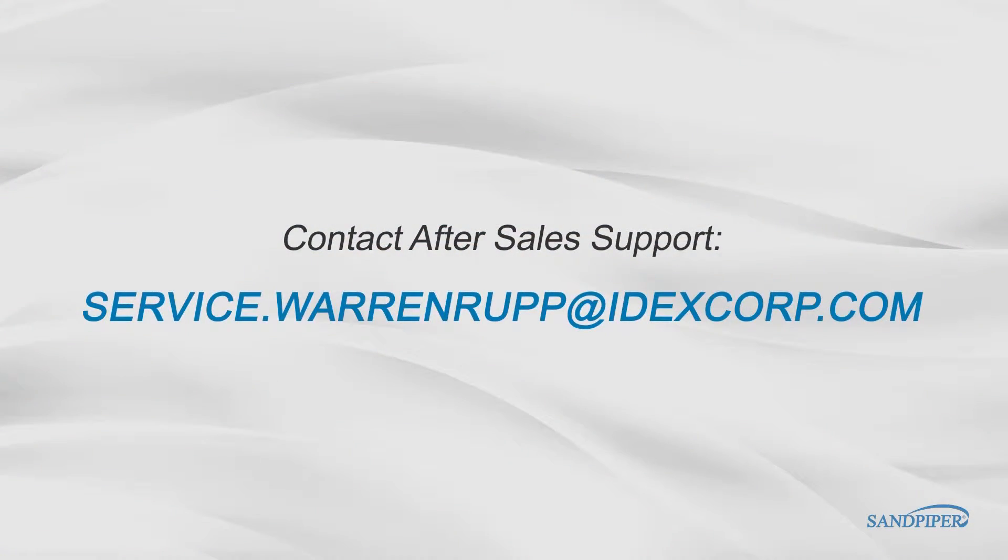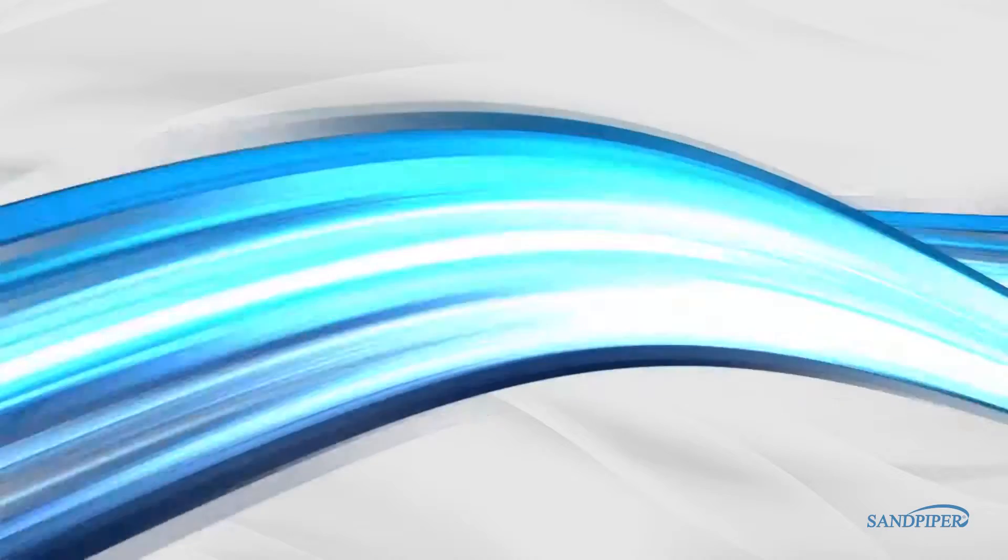For more information, videos, and literature please visit our website at sandpiperpump.com.